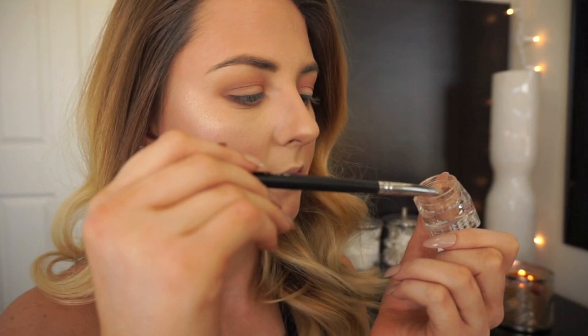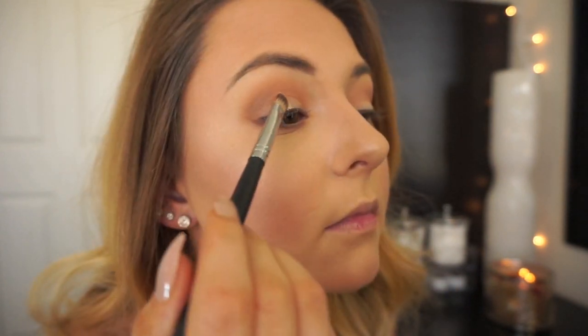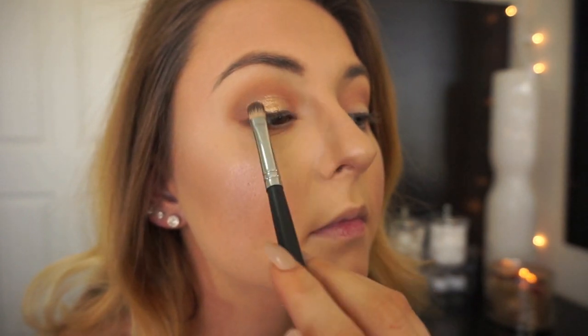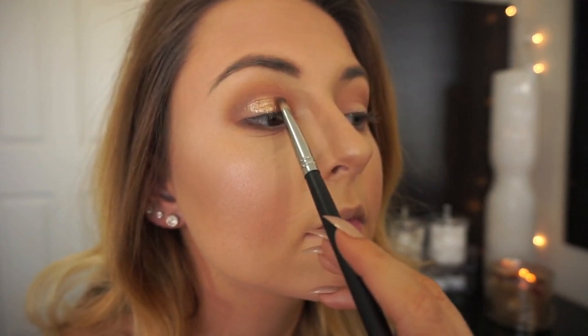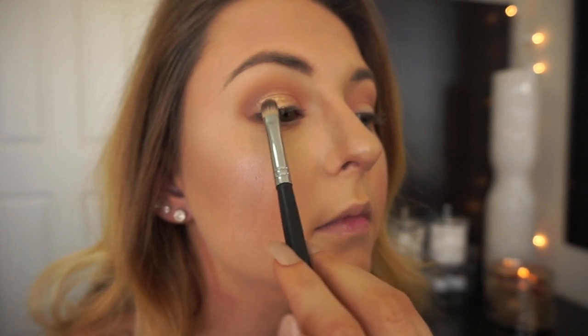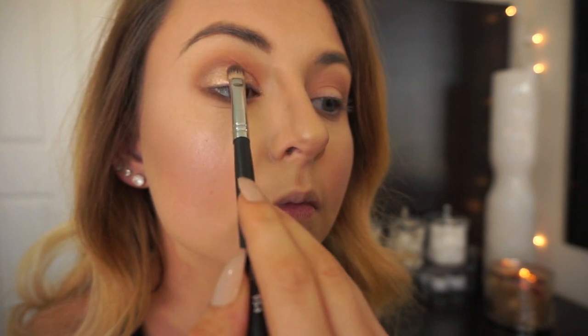Then I'm going to go in with shimmer. This is the Naked Cosmetics pigment in Naturally Nude number one. I'm going to spray my brush with MAC Fix Plus — this brush is the Sedona Lace number 954 — and I'm going to pat this onto my lid. I'm carrying this gold shimmer all the way over the lid up to the crease but not above it. This synthetic flat shader brush is perfect for adding shimmer and definition with a pigment.